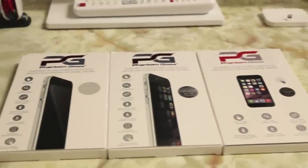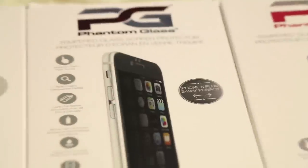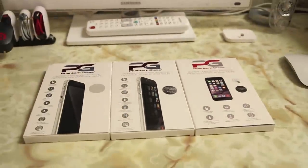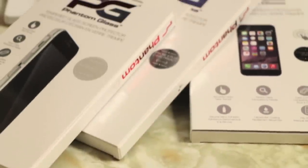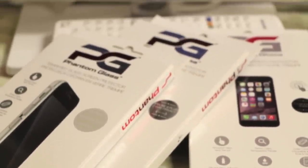What's up guys, Randor Razor here with another tech video for you guys today. Today we'll be taking a look at the Phantom Glass screen protectors for the iPhone 6s and 6s Plus. So of course without further ado, let's slice this open, slap it on the iPhone and give you guys my quick in-depth review.